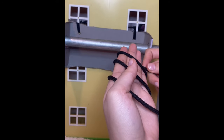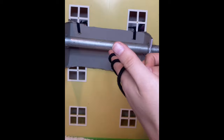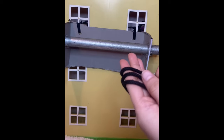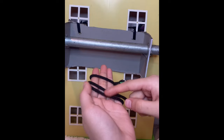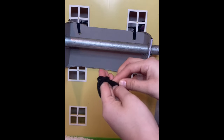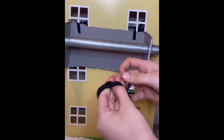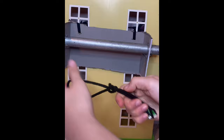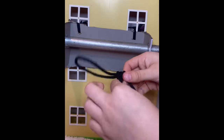From there you're going to move the third loop to the middle. Then take that third one and pull it from the bottom to the top while holding onto the two strands, and there you have your alpine butterfly knot.